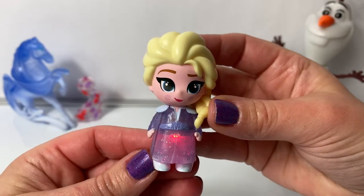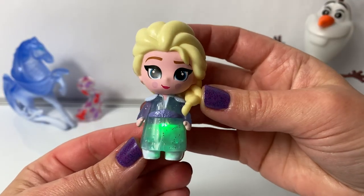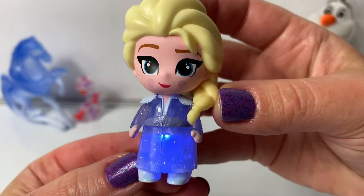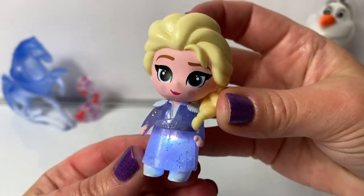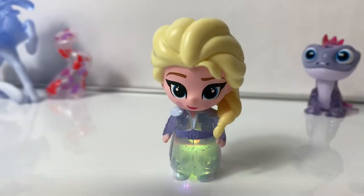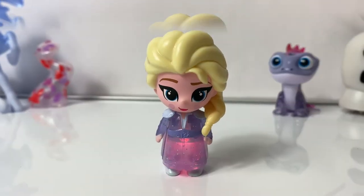Red. Green. Blue. Wow, the blue looks beautiful in her dress. This is a white light. Purple. Yellow. Red.